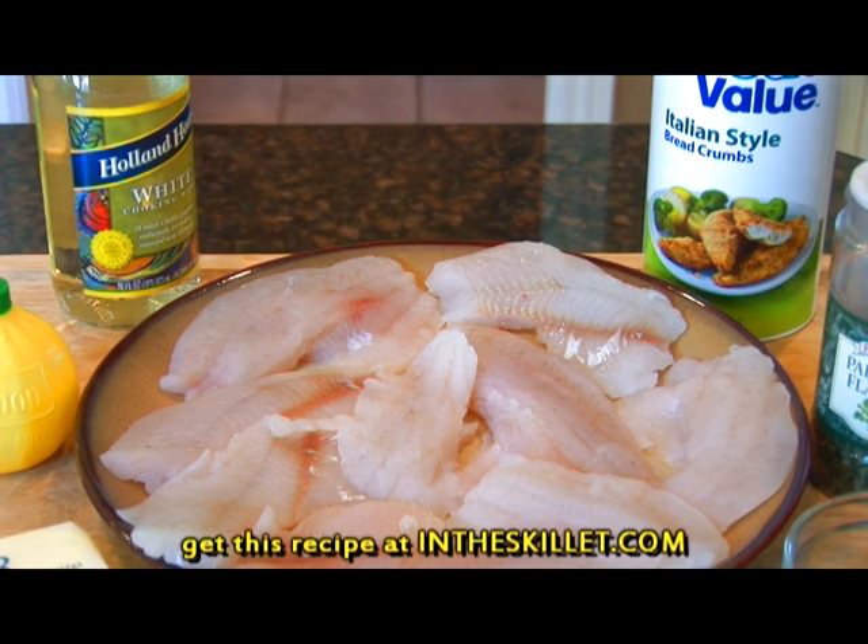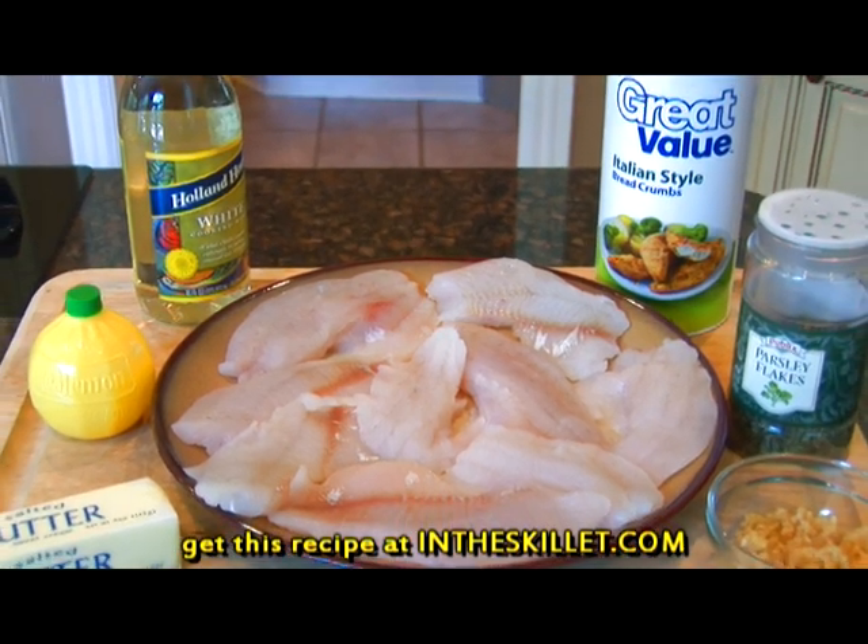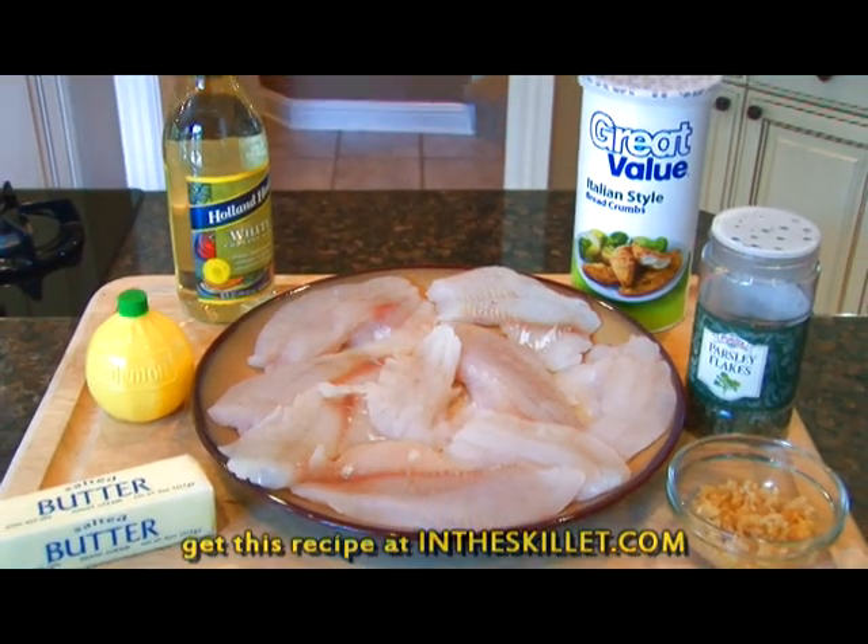And now for the ingredients. You will need crappie fillets, butter, lemon juice, minced garlic, dried parsley, white wine, and breadcrumbs.